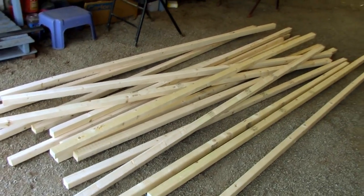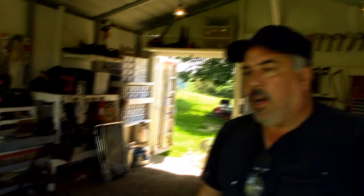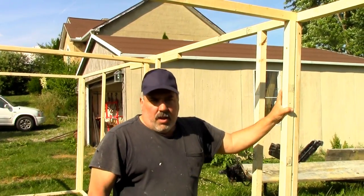The structure is going to be 18 feet long, studded out just like a house, and covered with white coroplast inside and out. Whether or not we insulate it we don't know yet, but there will be an air barrier between the two layers of coroplast that will help.